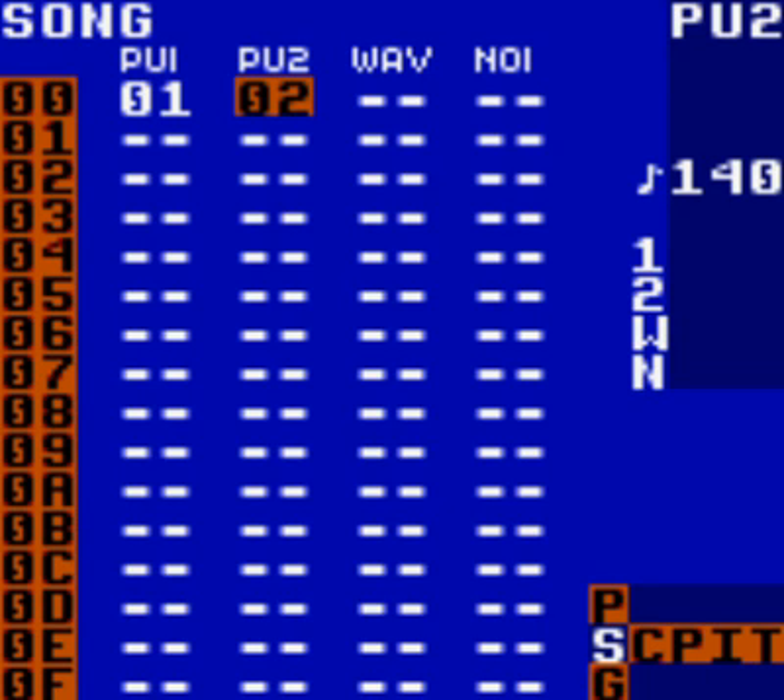It's really easy. In your pulse 1 channel, your P1 channel, your bass line notes in each of the four phrases are only assigned to rows 2, 6, A, and E. What we're going to do is create a pulse channel instrument that sounds like a kick drum, and we're going to place it in rows 0, 4, 8, and C. Simply put, it'll sound like this.